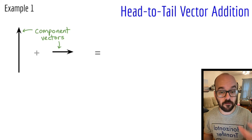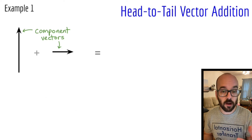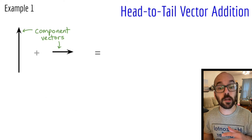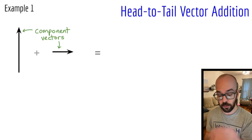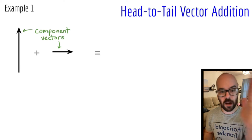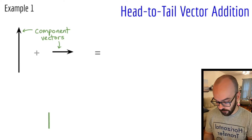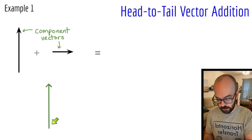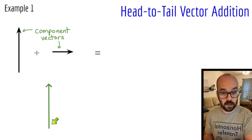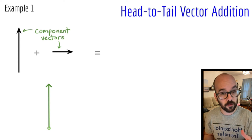We're going to add these vectors by drawing a vector addition diagram. We'll start by redrawing the first vector, making sure it's the same exact length and the same exact direction — so it's got to be perfectly upward and the same length. It doesn't matter where I put it, so I can place it wherever I want. I'm going to draw that upward vector first and make note of where I start my diagram — right at the tail of the vector — and mark that with a little circle.